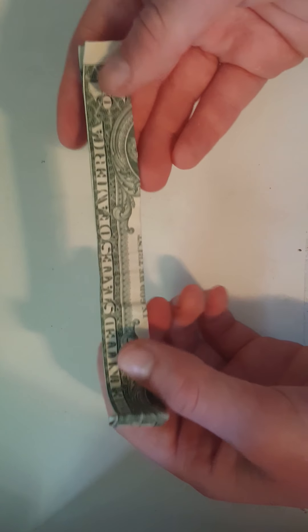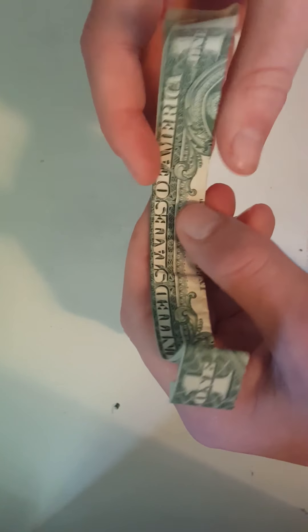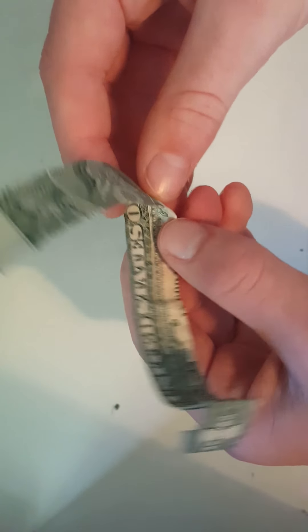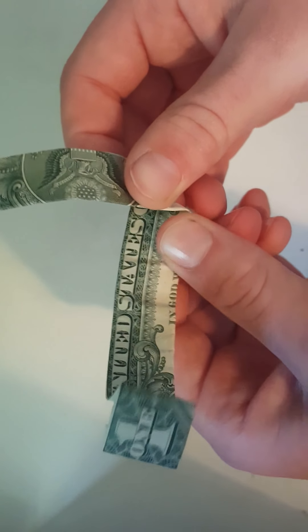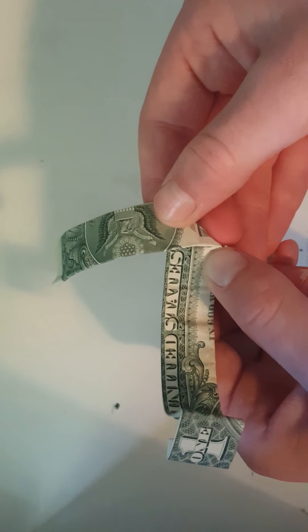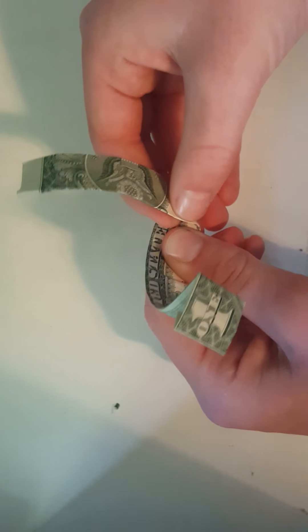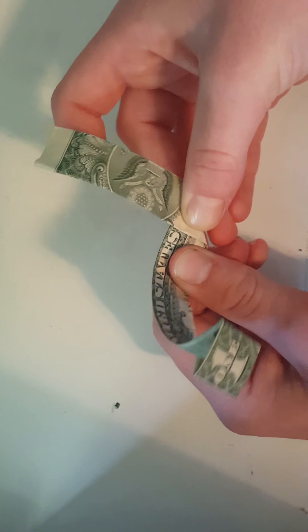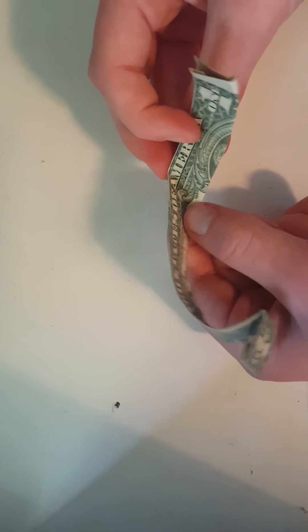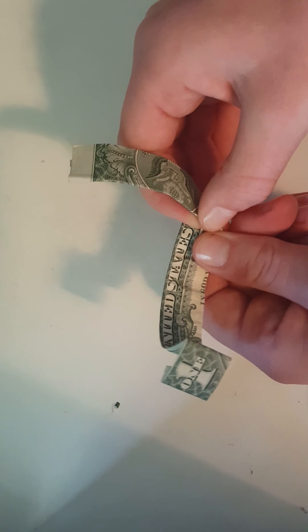You flip it like this and open it up but keep it like this. Then you fold it in between the S and the O like this — in between the S and the O. This size would fit a smaller finger like mine. If you have a bigger finger, I would recommend folding in between the O and the F right here. But I like to do it in between the S and the O.